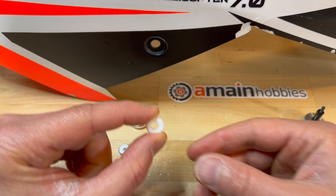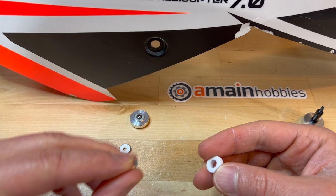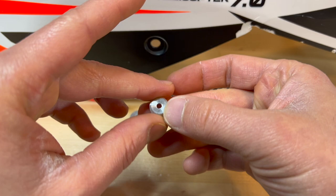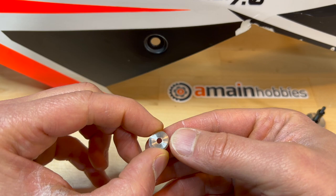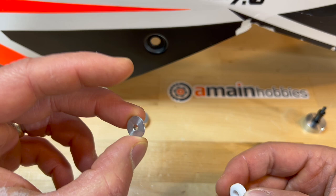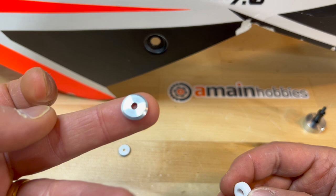You will need to insert the rubber grommet that comes in the kit onto the canopy. You will also need some sort of washer — it needs to be three millimeter inner diameter, but the outer diameter needs to be able to clear the rubber grommet. It needs to be a washer with a larger outer diameter. What I'm using here is a tail blade spacer — generally this comes with the tail blades, but any large outer diameter washer should work.